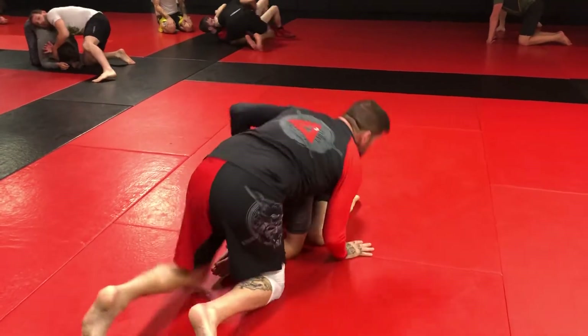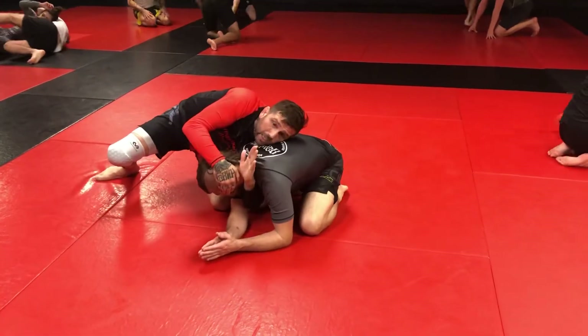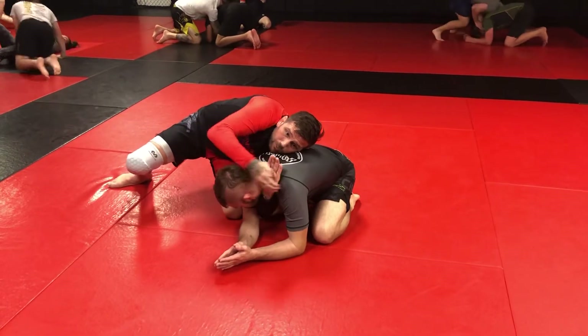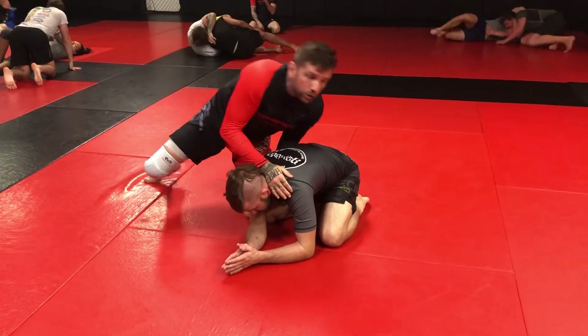Then I switched. When I came around the corner, I'm going to hold his head and shoot my three-quarter Nelson in. My palm is out, my back of my hand is on his tracks, and I do not grab with thumbs. I grab the gable grip with palm to palm, and I can now pass my hands together.